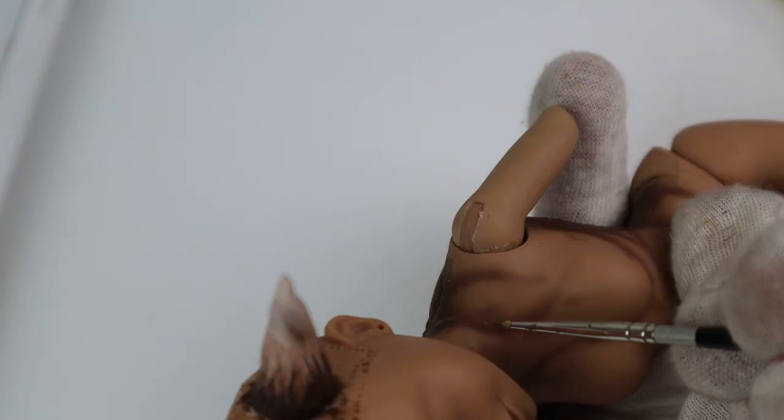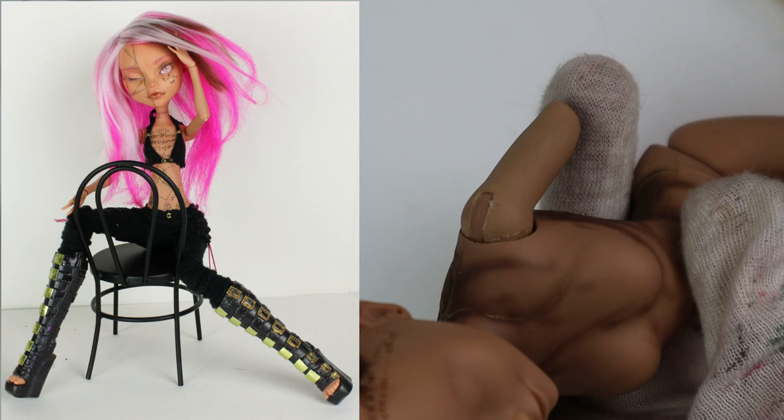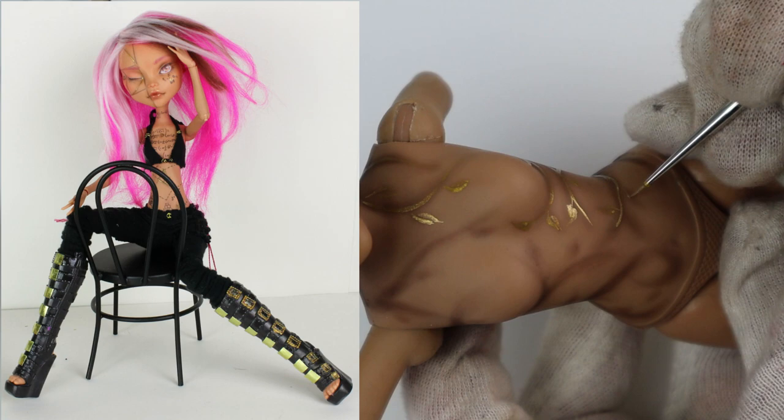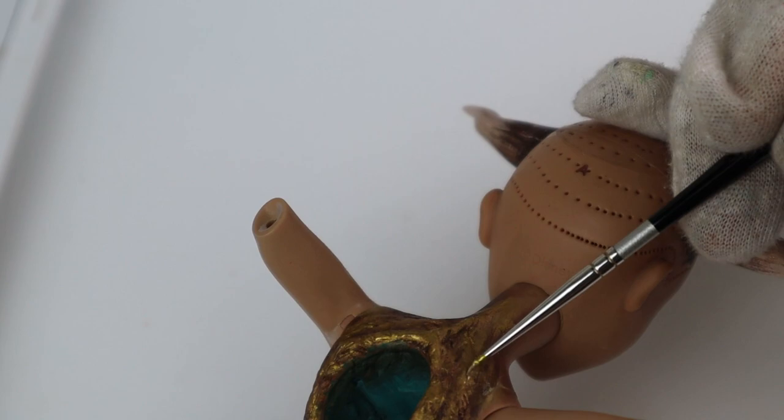I used this technique on my maths doll, which I made about a year ago. She was sold pretty quickly and now I'm a bit sad that I, as a principal, never make the same doll twice. She was one of my favorites and I spent a lot of time researching what I wanted on her. Here is the result — it's so shiny.